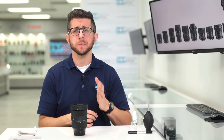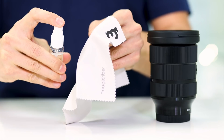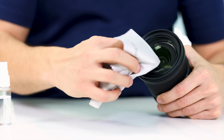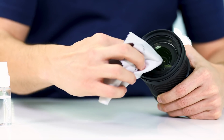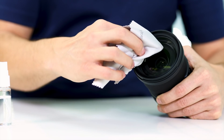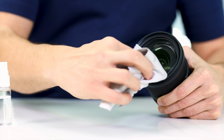For more stubborn smudges, you can spray some cleaning solution onto a microfiber cloth or lens tissue and then wipe the glass in a circular motion. Always spray the solution onto the wipe and not onto the glass, as solution can find its way into the lens and liquids and electronics don't mix.